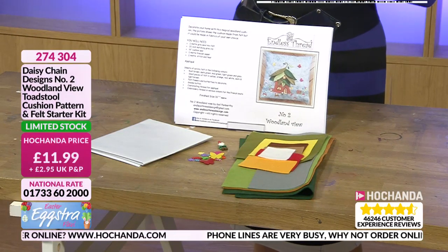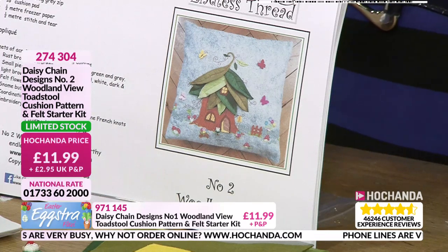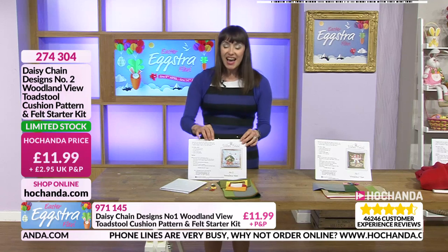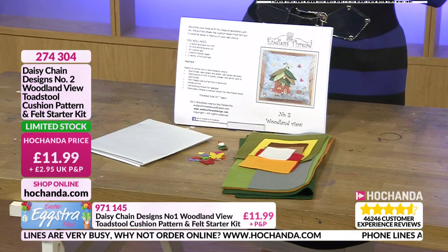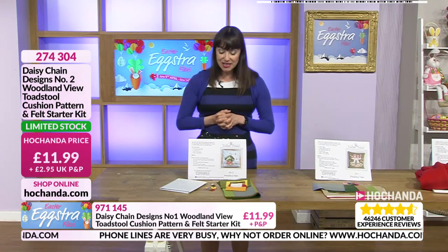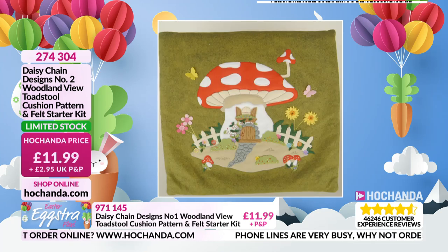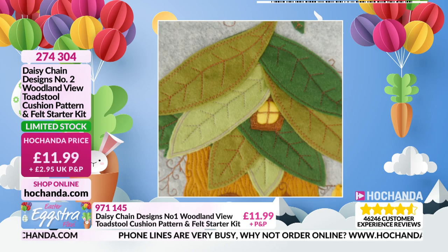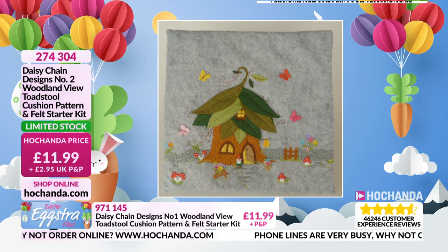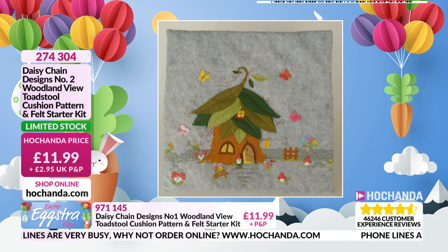We are limited stock. £11.99 limited stock, item number 274304 — that's probably going to go. There's a lot going on in the gallery this morning. It's 20 past seven on this Easter morning. Happy Easter to you — maybe you managed to get lots of Easter eggs in. It's supposed to be a nice day for the majority of us. Here are some pictures of the finished samples. I love that you get the gnome — that little gnome button. £11.99, item number 274304. You can give us a call on 01733 602000, or check out on the website at herchanda.com.